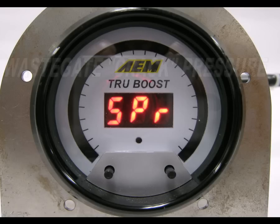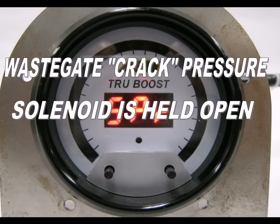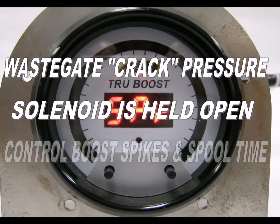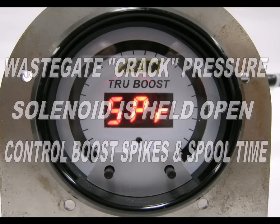The gauge now shows SPR for spring pressure. The spring pressure setting is the boost level where the wastegate cracks or first begins to open. Use the left and right buttons to select the boost level where you'd like the wastegate to start opening. At boost pressures below this setting, the TrueBoost holds the boost control solenoid open, which allows the turbo to spool up quickly. If you know your wastegate spring pressure, make your spring pressure setting about 3 PSI less than this value. If you don't know your wastegate spring pressure, start with a conservative value of 5 PSI or less. Adjusting the spring pressure setting helps to control boost spikes and turbo spool time. Once you've made your selection, press both buttons momentarily to move on to the next option.